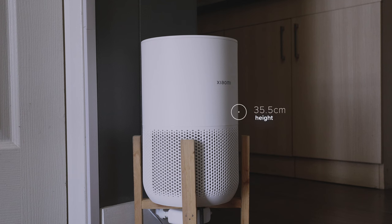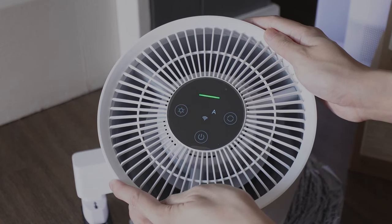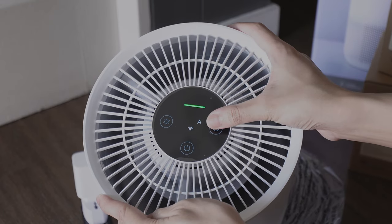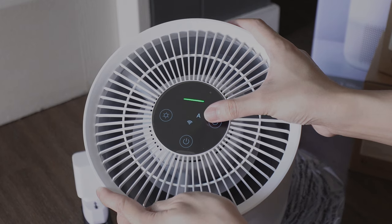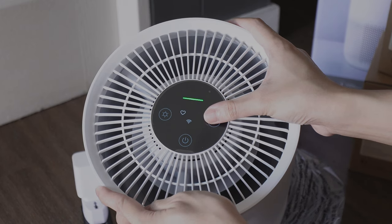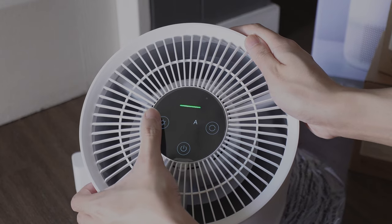Here are the dimensions of the Xiaomi Smart Air Purifier 4 Compact. Let's check out this air purifier. Tap the power button to turn it on. Here's the mode button — it has three modes: auto, sleep, and manual mode. You can dim or turn off the display by tapping the screen brightness button.